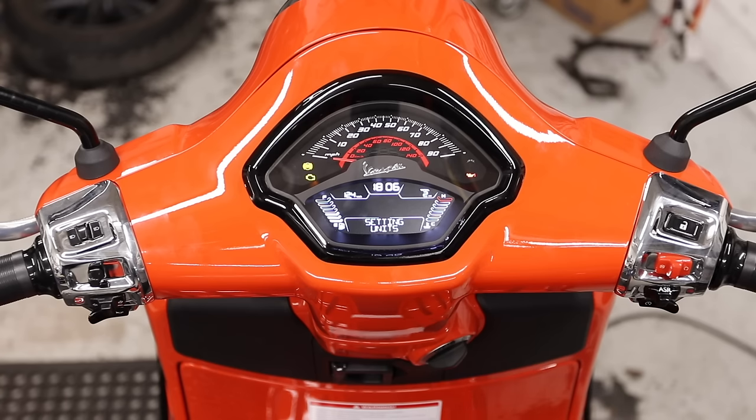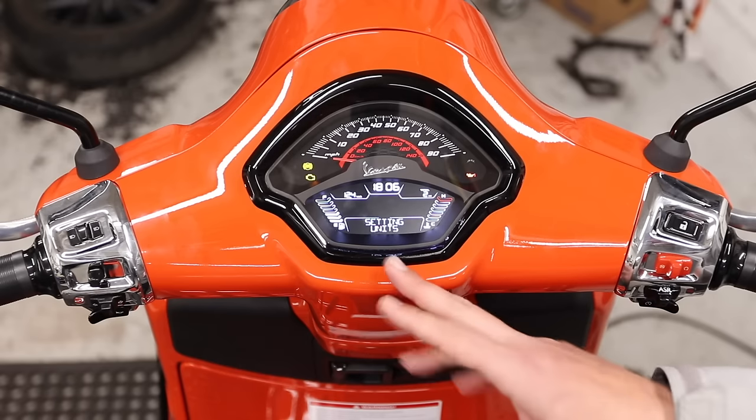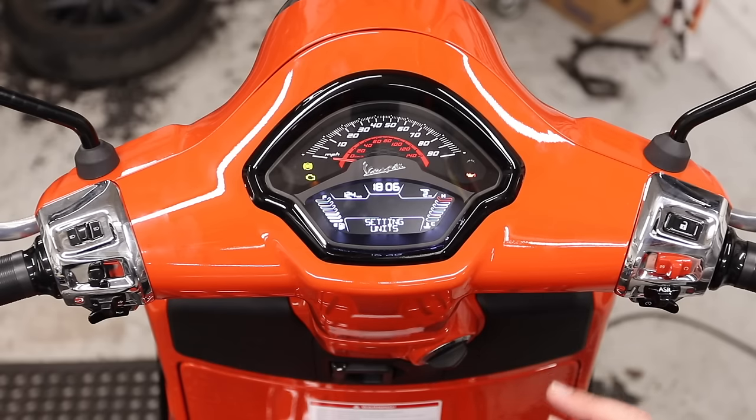The next setting is unit of measure — three units of measure to deal with, and there's a brand new one on here. The ones you know and love: Fahrenheit, Celsius, miles, kilometers — that's obvious and easy. The unit that is new to this bike is gallon. You actually have the option of choosing the US gallon, which is 128 fluid ounces, or the United Kingdom gallon, which is 160 fluid ounces. Obviously, if you're in the United States, you should probably use the US one.